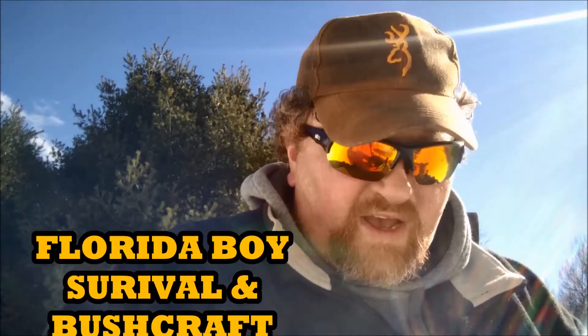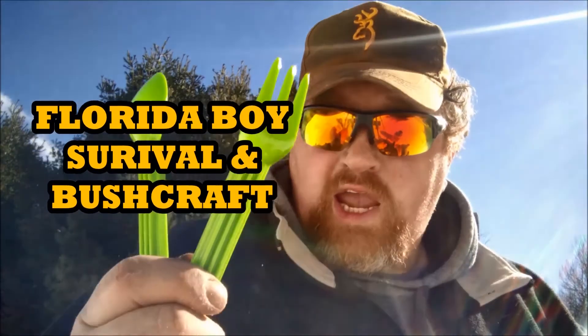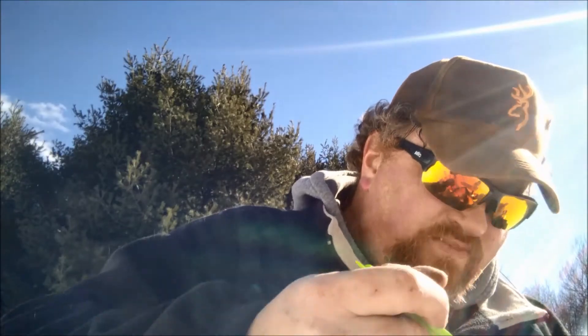All right. We're going to use the official canteen cup — Matt from Florida Boy Survival's official eating utensils. The dollar store eating utensils. Let's try this. Oh, look at that! Look at that. That's pretty dang good. You don't need that twig.